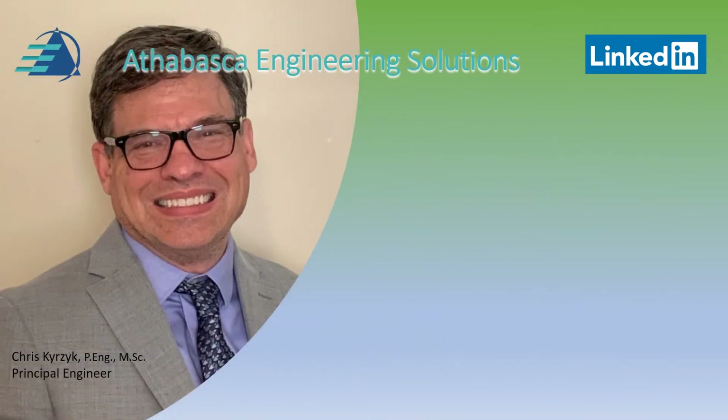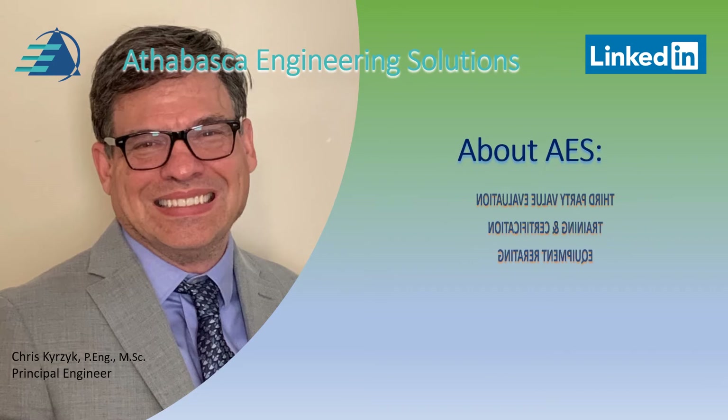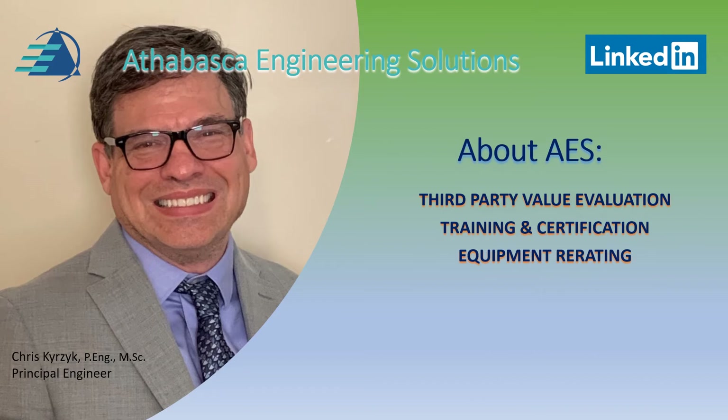Hello, my name is Chris Kurzick and I'm the Principal Engineer at Athabasca Engineering Solutions, AES for short. What does AES do? Well, first of all, we provide third-party value evaluations. We provide training and certification. We provide equipment re-rating.